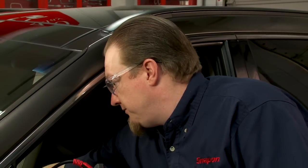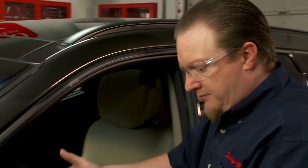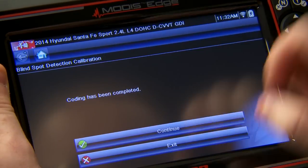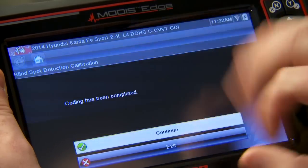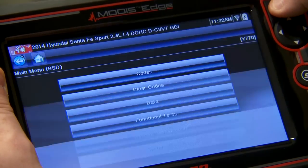It says after ignition off, ignition on — so I have to cycle the ignition here. Ignition has been cycled, so we'll hit continue. Now it says coding has been completed, so I'll just click continue there. It's going to stop communication with the vehicle. So that's one side.